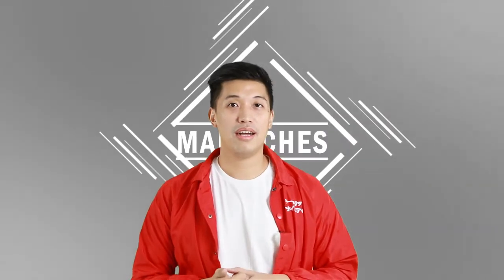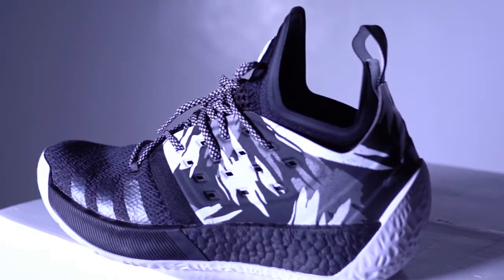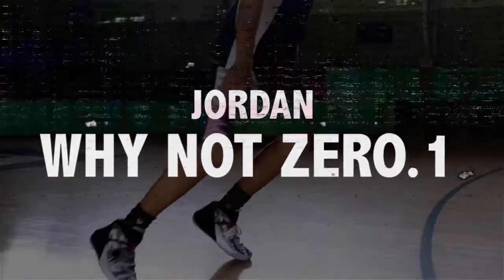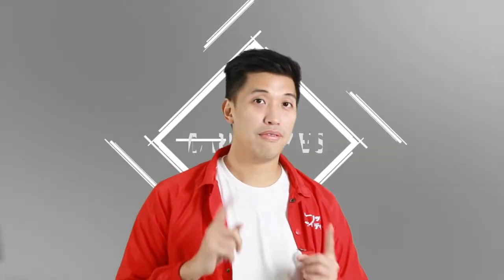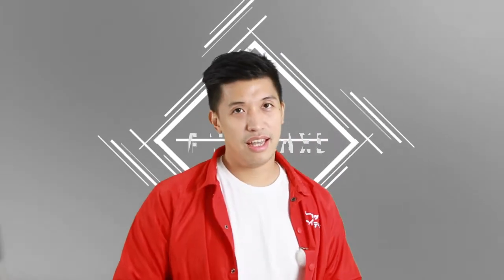Hey, what's up guys, this is Mark Chess and I'm back again for a big comparison between the Jordan Why Not 0.1, which is Russell Westbrook's signature shoe, versus the Adidas Harden Volume 2's, which is James Harden's shoe. Basically they're on the same price point, so let's get on with the comparison.